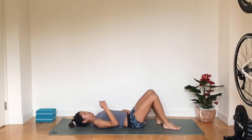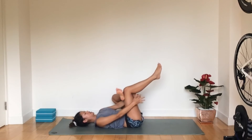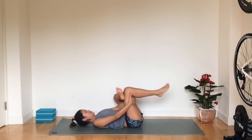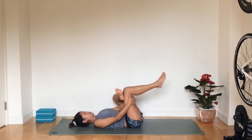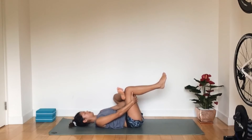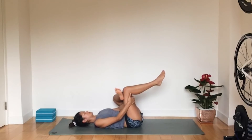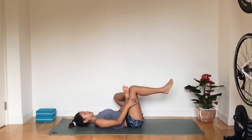We're going to swap legs. The left ankle comes onto the right, bring the leg up and catch your hands behind your right lower thigh. Draw the right knee towards you, making sure the left knee is staying out to the left and also pushing the left leg forwards — this should give you a deeper stretch. Hold here for a few breaths or however long you need. Inhale and come back to a seated position.